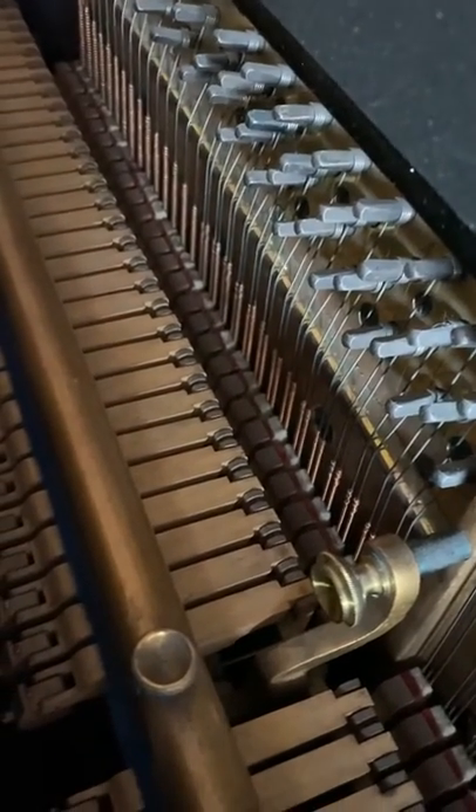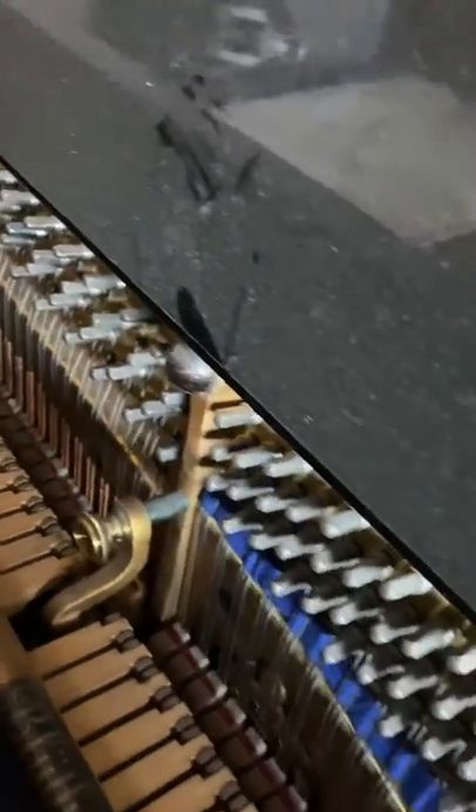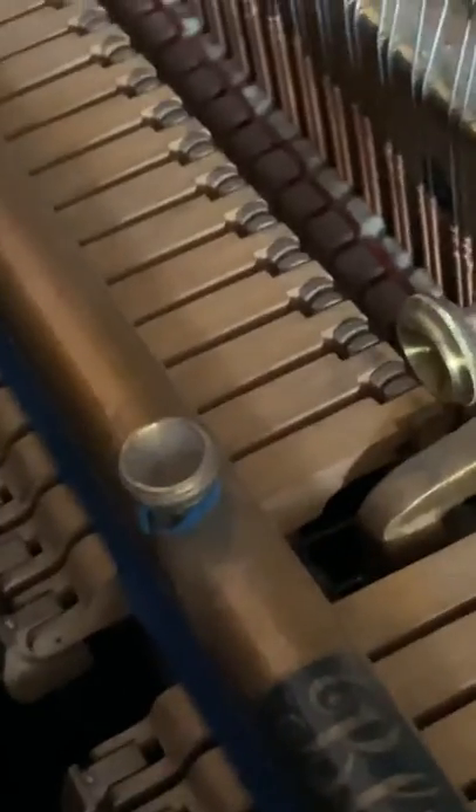What makes it tick — this is an incredible piano. To be able to save something like this, all original, and to have all these parts working again — it's a really special project for me.